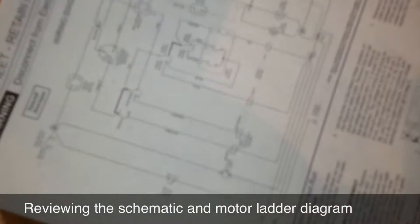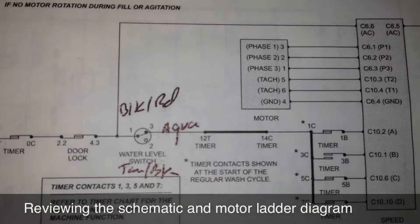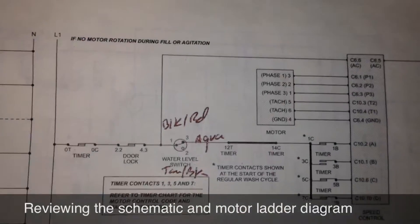This is a tech sheet, by the way, and it lives in here. If you're a tech watching this, please put it back where you got it for the next guy — or for you when you come back. So I'm looking for 120 volts to be switched out of this pressure switch on pin 3, and that's what I'm going to check for now.